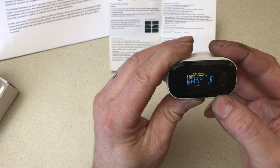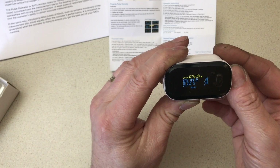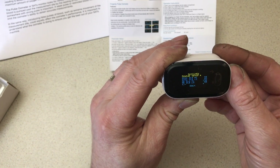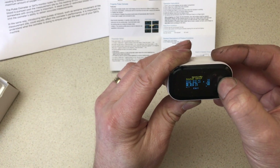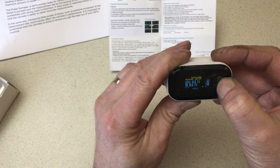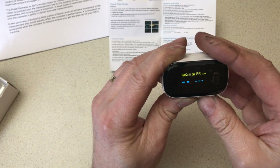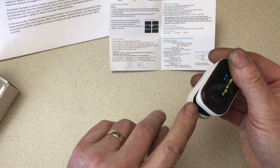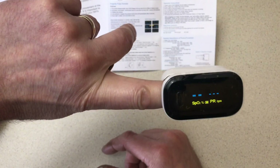Press it once more and you go into a second menu. This is where you can set an alarm for if the heart rate is too fast, or if the oxygen saturation isn't what you'd want it to be — it would alarm. Press that and it'll exit the menu, and we'll go back to how it functions. Just turn the display around — there you go.